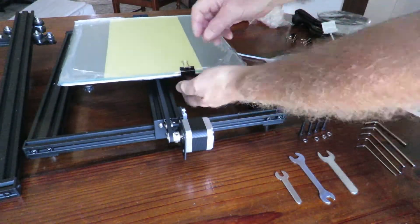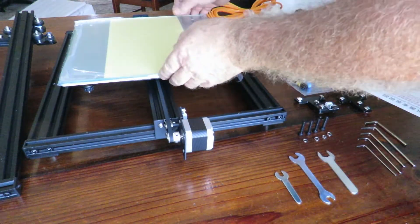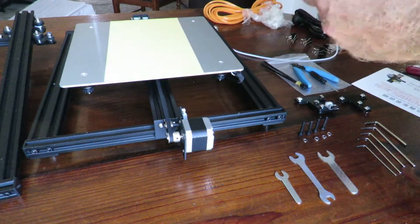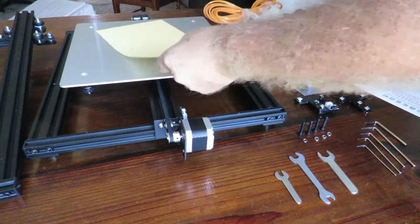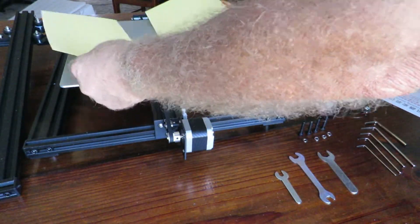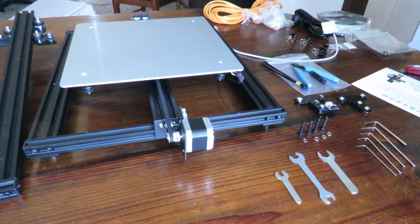I slide this out of the way so I can get to the clip, and off she comes. I don't want the glass sitting here so I'll take it off and put it aside. I'm also taking off the tape for the moment — that looks like two pieces so you can join them and stick them across your bed, but this actually goes on the glass, not on the bed itself.